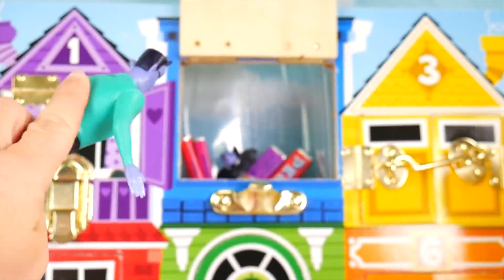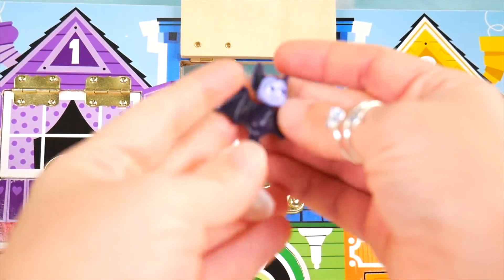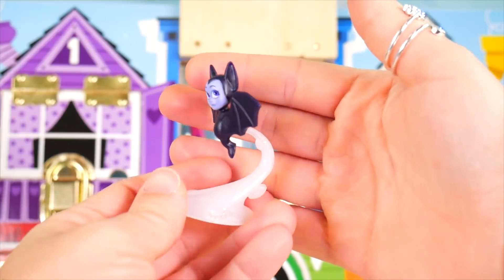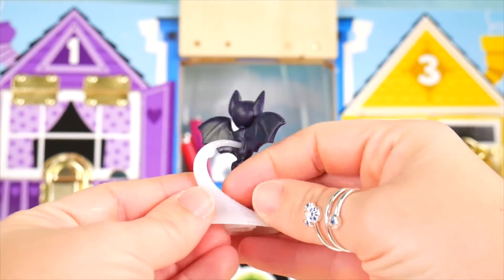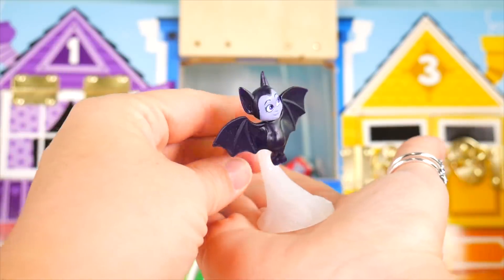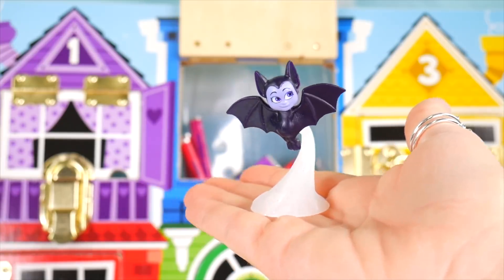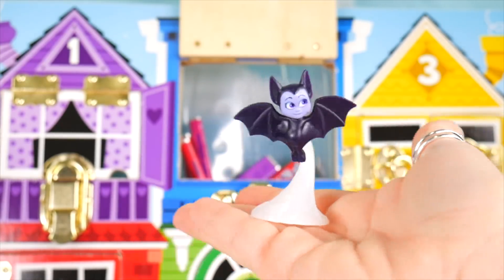Very cool. I see someone else — let me dig in. This is Vampirina from the Case of the Baddies. She's turned into a bat and she's on this stand. You can see she looks like she's flying. Some of these characters glow, and I'll show you that at the end.